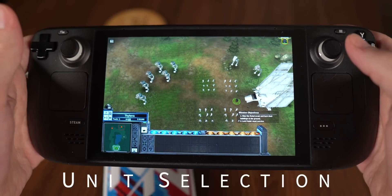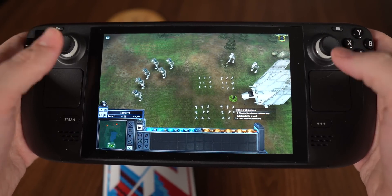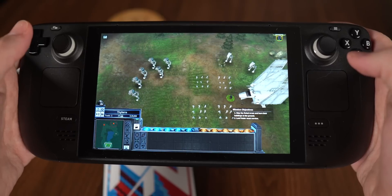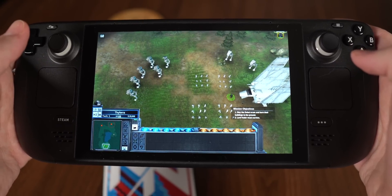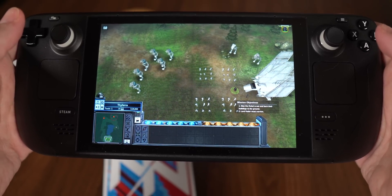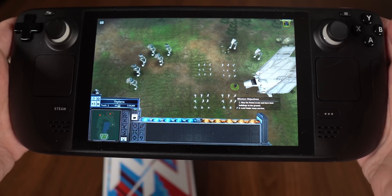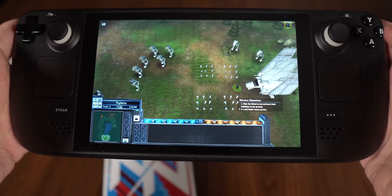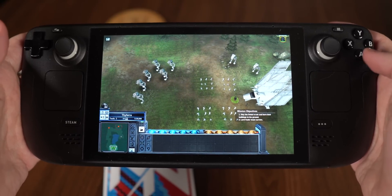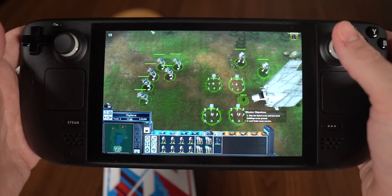Real-time strategy games are not the kind of game I tend to play — nine times out of ten I select every unit and send them all after one thing. But let me show you how you can set up Steam Input to make micromanaging a little bit easier. Select all — I've got that set to A for all, which is super easy. If I click off to the side, nobody is selected anymore.